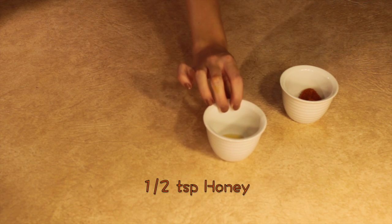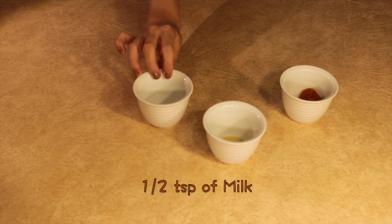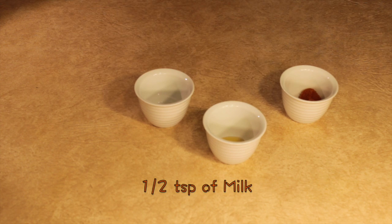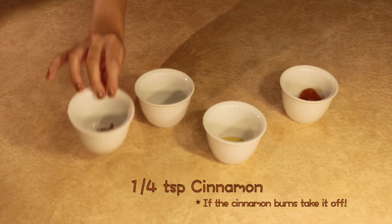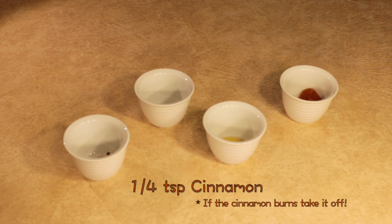First I wanted to share with y'all the pumpkin facial. For this you're going to need two teaspoons of pumpkin, a half teaspoon of honey, a half teaspoon of milk, and a fourth teaspoon of cinnamon. I cannot emphasize enough that the cinnamon can irritate your skin, so test it before you put it on your face.